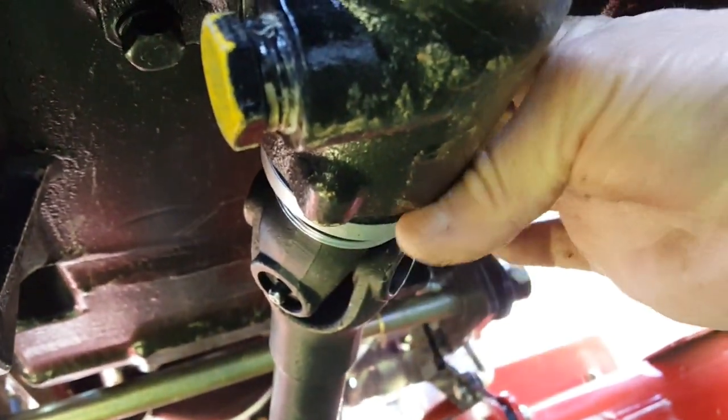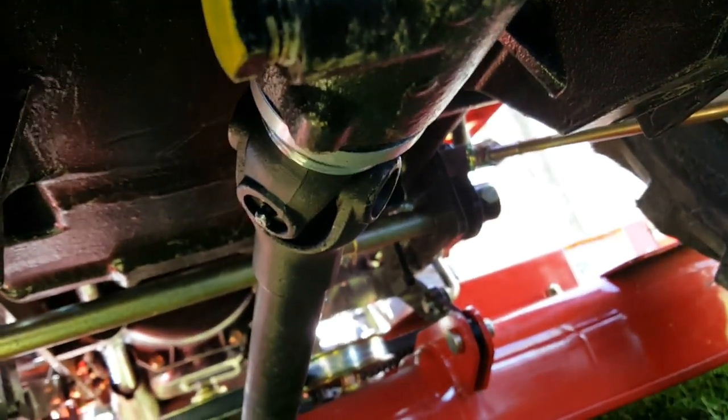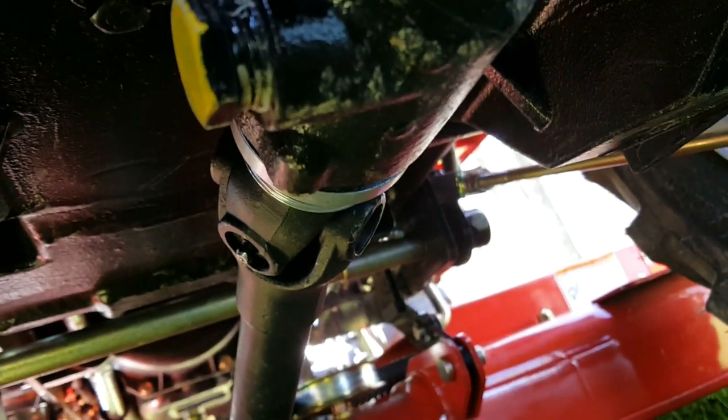Now, taking it off, you just pull back on it and then you shove the drive shaft back and it pops right off. But the thing is, with the drive shaft, it doesn't bother me.